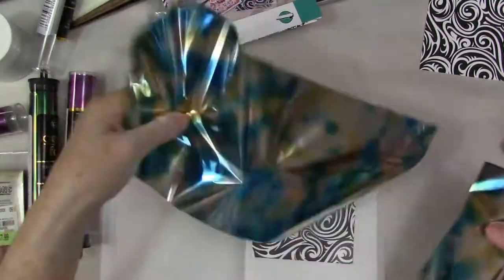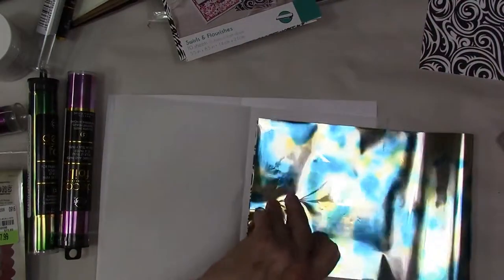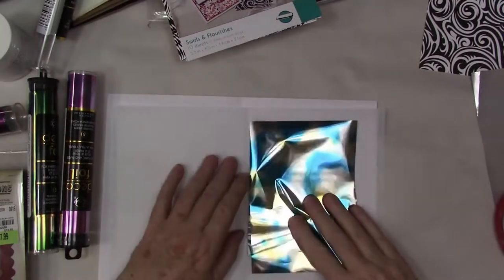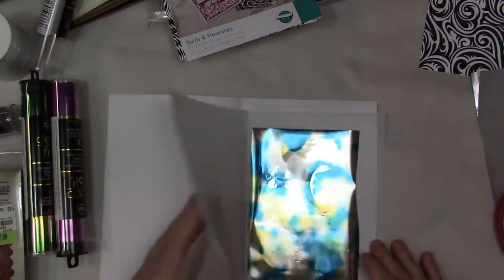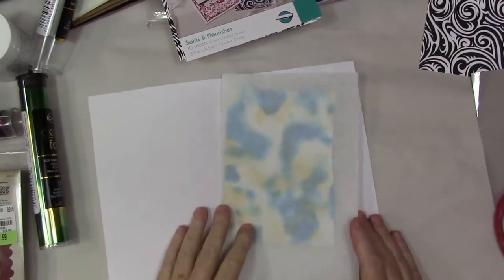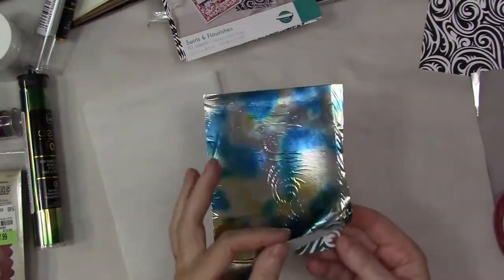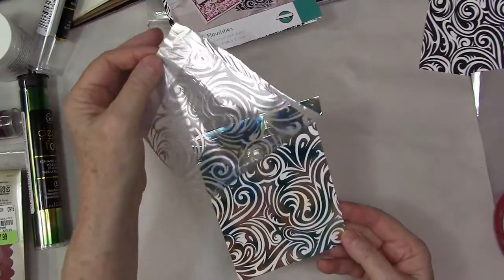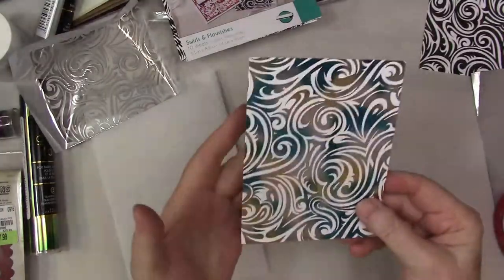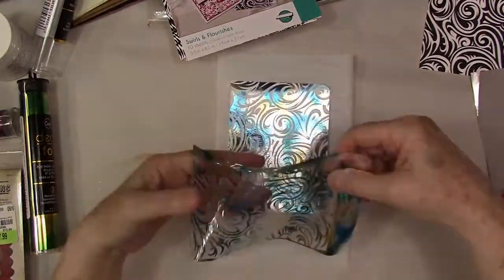This is the new watercolor foil they have out — it's just gorgeous. I had actually purchased some because I just couldn't resist it. All swirly, and I'm sandwiching that in between. You can use a piece of paper or some freezer wrap — just printer paper works. You can see how beautiful that is, and that's what's left over.